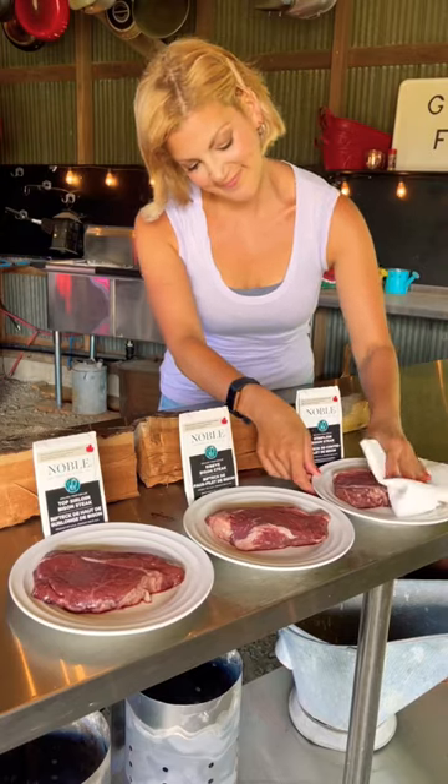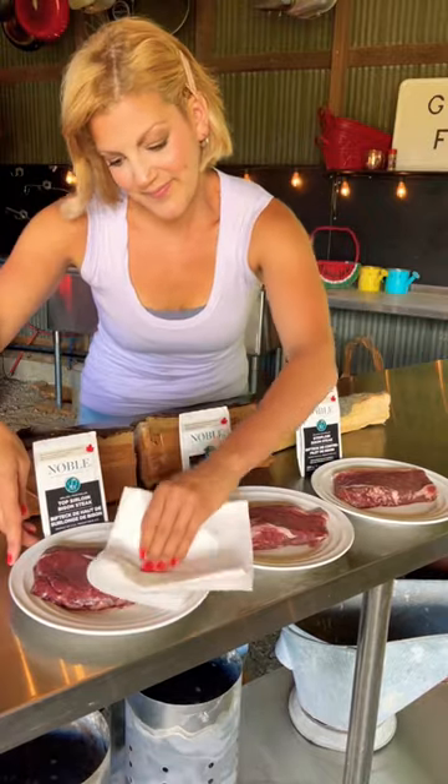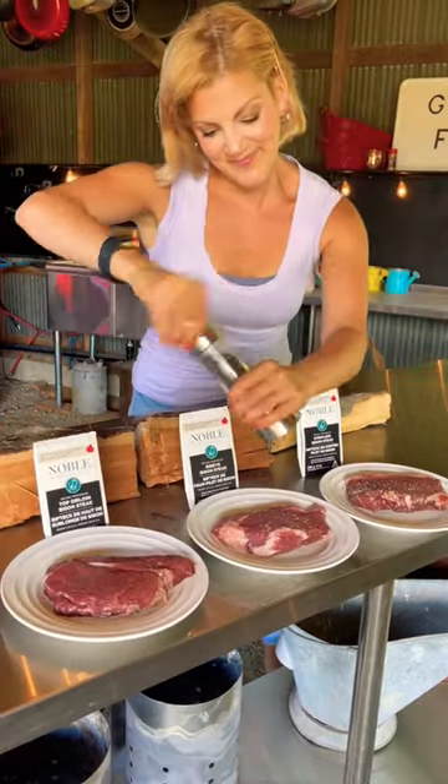Then you want to pat them down with some paper towel to absorb as much moisture as possible. Season them on both sides with salt and pepper.